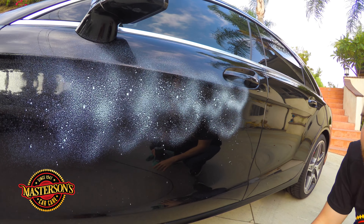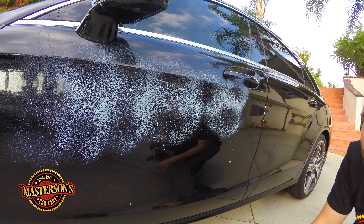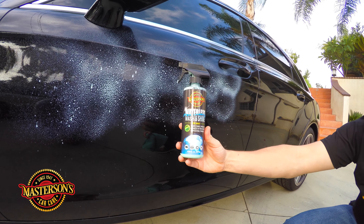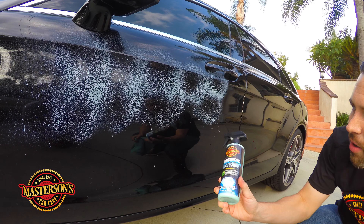I'm gonna show you how I use it on this jet black Mercedes, because the owner told me that all these water spots are bugging him — it really doesn't look good. There's some drip-down from the mirror, and if you come in close, check out all these water spots. It really does look nasty, so I'm gonna show you how I use Masterson's Waterless Wash and Shine.